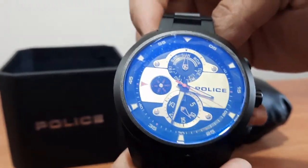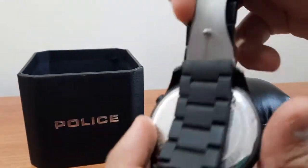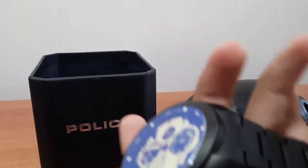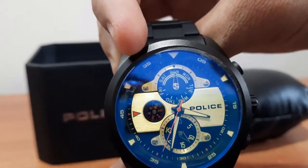In order to find the authenticity of the product, you always look at the model number on the back side of the Police stamp, and there will be 'Police' written on the metal strap as well.